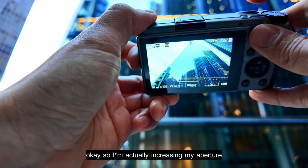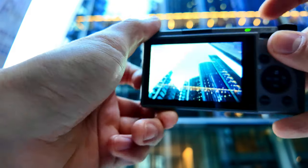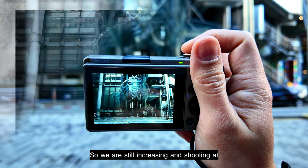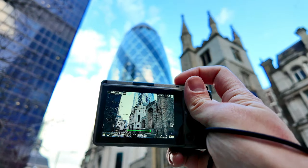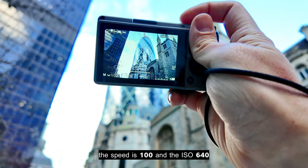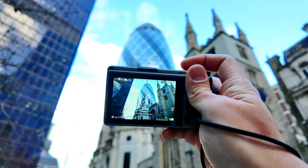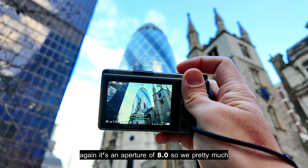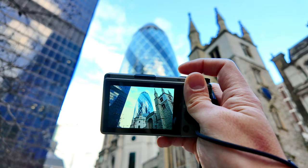I'm increasing my aperture and compensating by increasing my ISO. Now I'm shooting at f/8.0, speed 1/100, ISO 640. I've adjusted my exposure and this is the shot I'm going to take of this beautiful landscape. We've pretty much increased our aperture levels — let's take that shot.